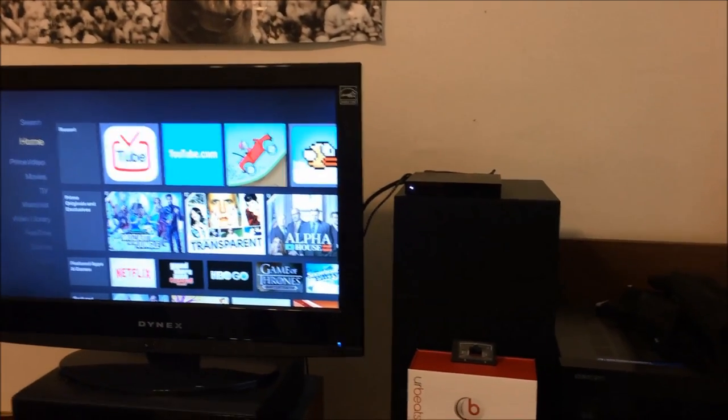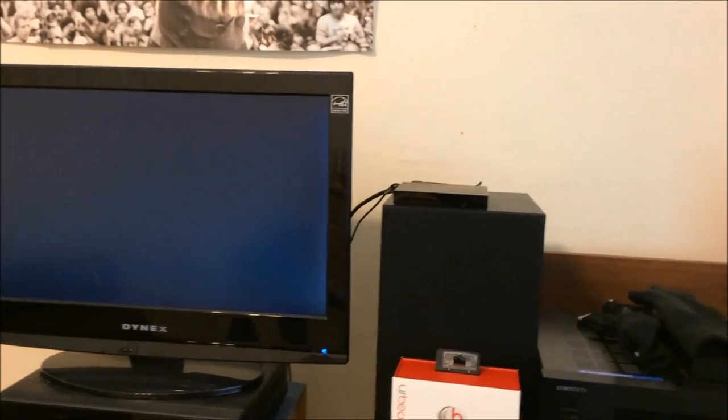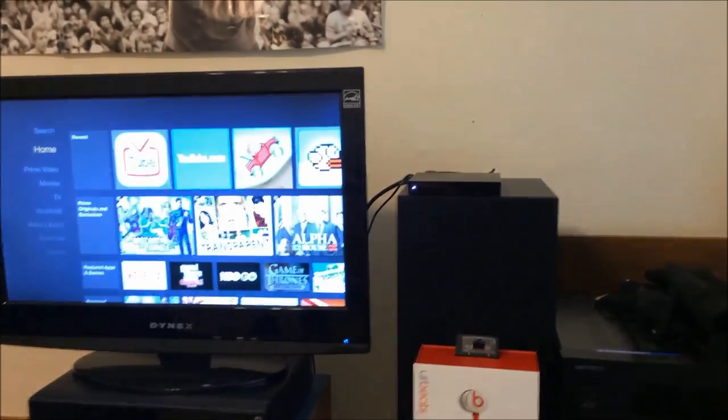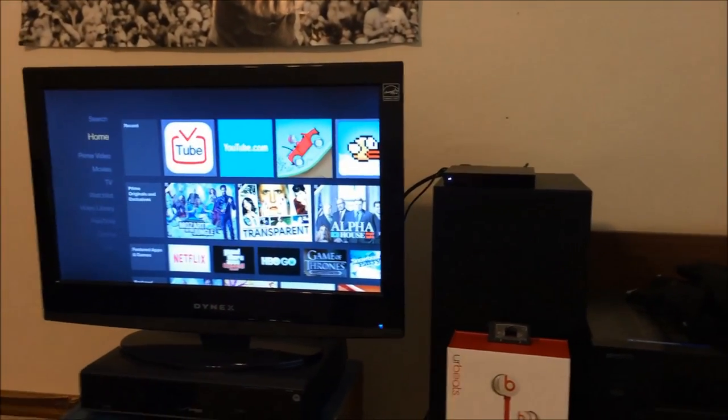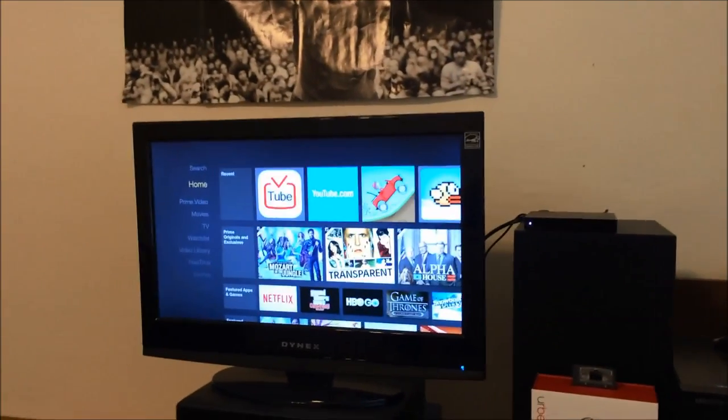So if you hit this power button, you can see that it boots up right away. And if I hit it again, you can see it shuts right down. You can see how fast this boots right up — it's instant. It's not loading a huge operating system.